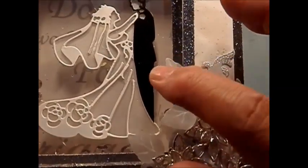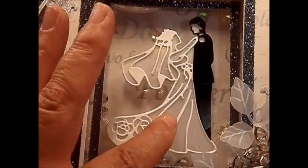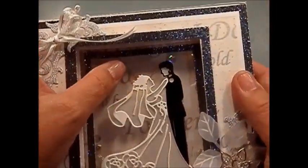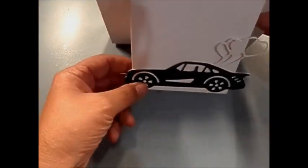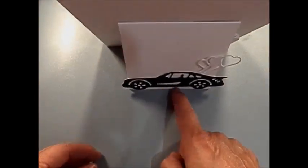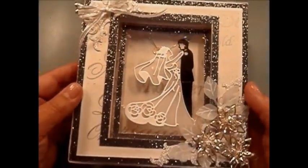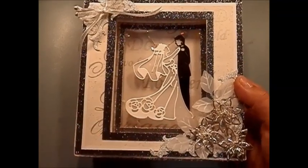I put some crystal flowers, some vellum leaves, and the dress — I put vellum also. I put some transparency here so you can see it through the light, and I decorated with some trim. You can stand this up, and on the back I put the card with some heart balloons.